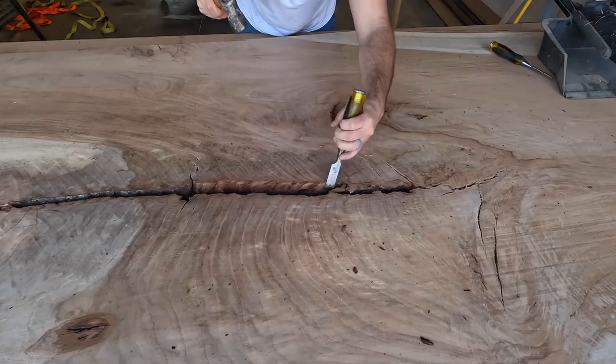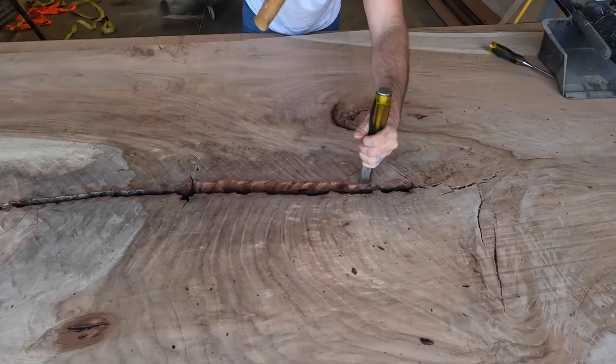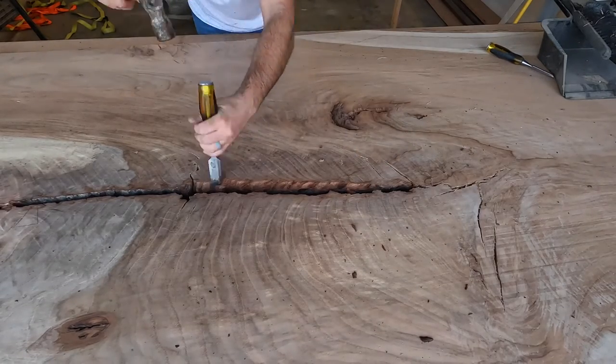The larger slab for the dining room table had a split in the middle — it must have been a fork in the tree — so I removed all the bark in the middle so the epoxy would stick better.